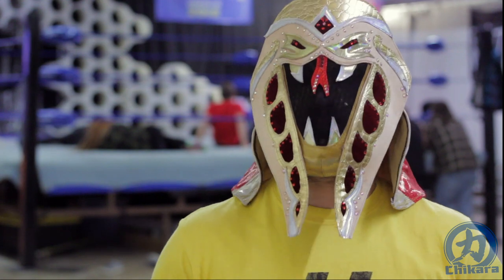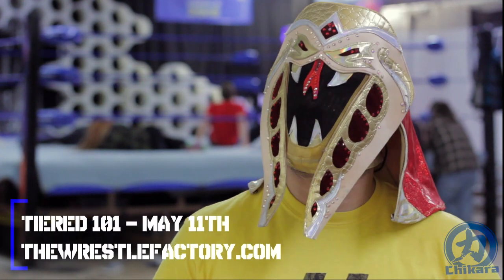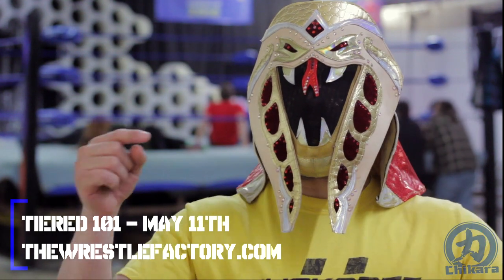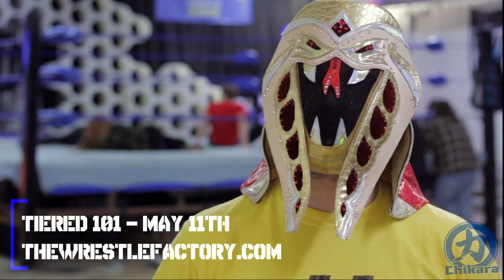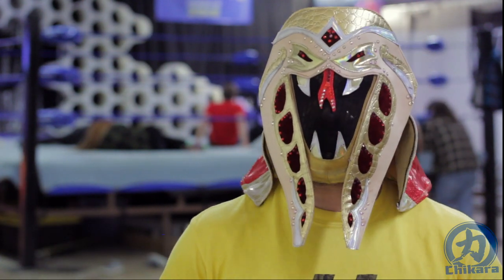If you're interested in taking some beginner classes, you're in luck — starting May 11th from 7:30 to 9:30 on Friday nights, I'll be here running the next set of tiered 101 classes. Visit TheWrestleFactory.com for more information.